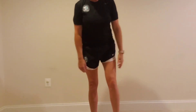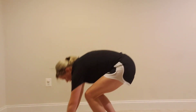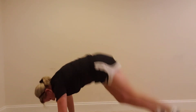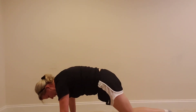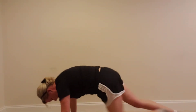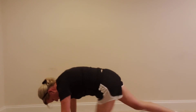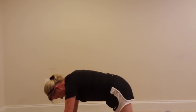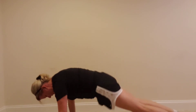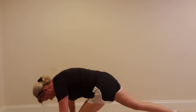Now I'm going to do a move — go down and put one foot up here, then step in. If you can't do the full version, the modified version is one foot at a time.